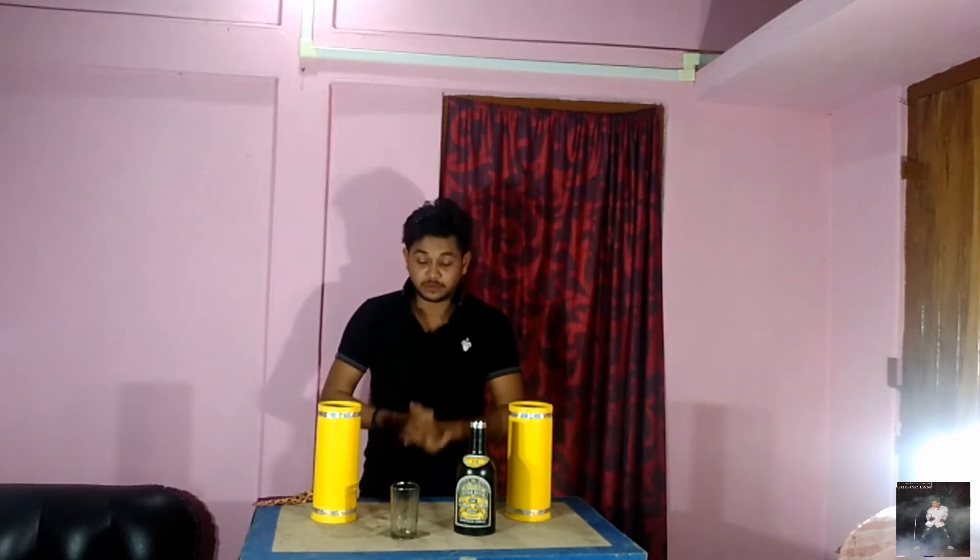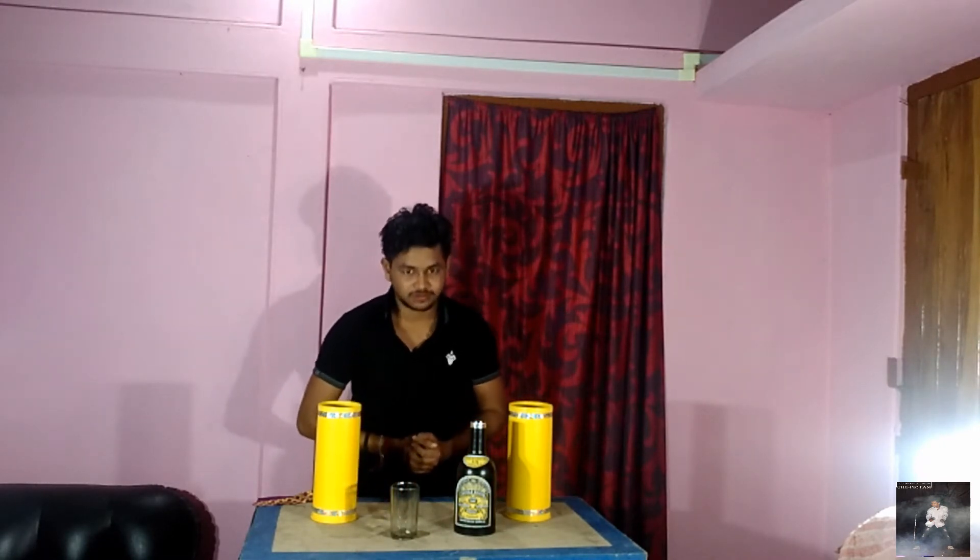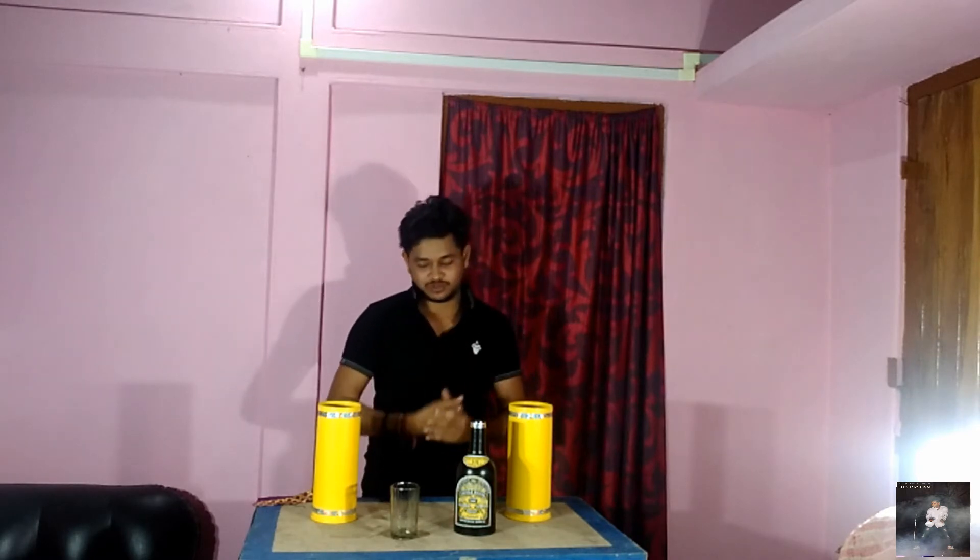Hello everyone, I am Magician Deepritam. Today I am going to show you a famous trick between this glass and bottle. I think you have seen it many times in my shows also. Let's make it clear to you.